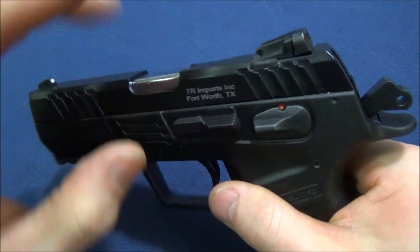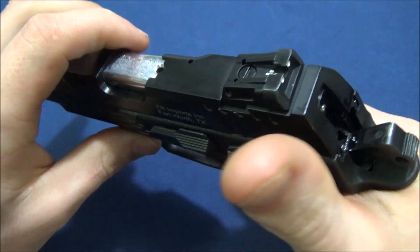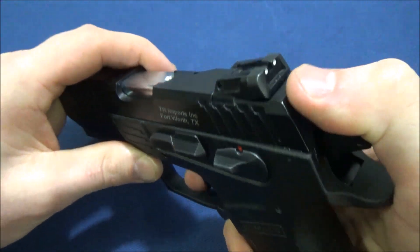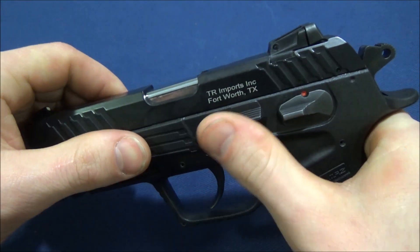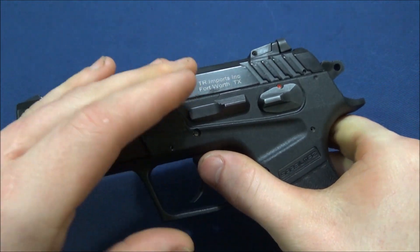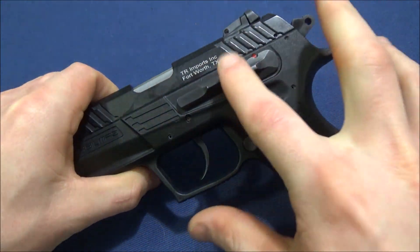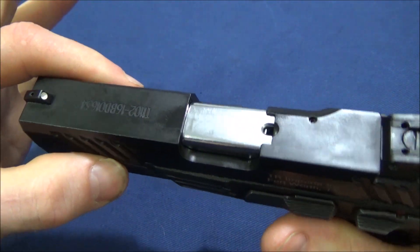As far as the slide release — it's designed as a true slide release and extends a good amount. The safety is a bit far for me to competently use cocked-and-locked carry, even though it's easy to disengage now. When loading the magazine, the slide release is very easy to find. It gives good resistance so you have to intentionally release it; only a couple of times has a magazine insertion accidentally sent the slide home.